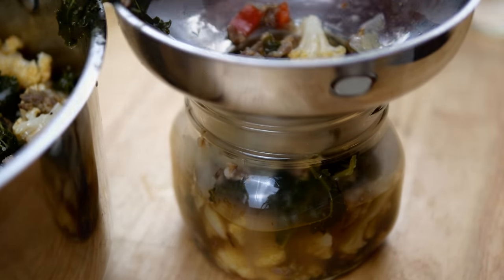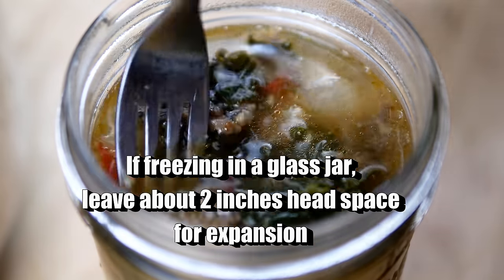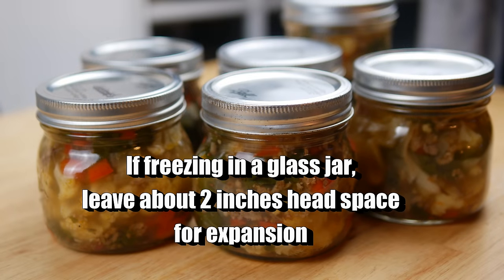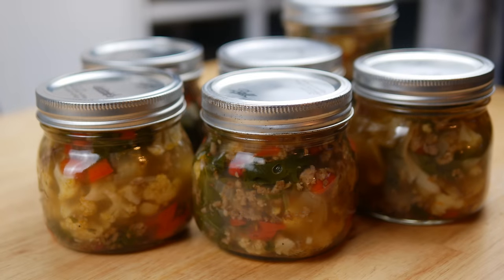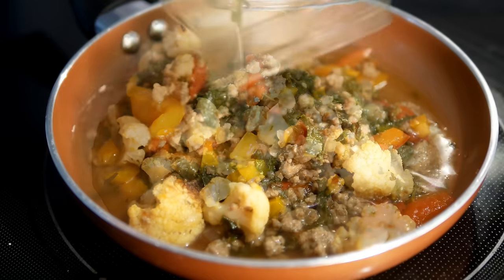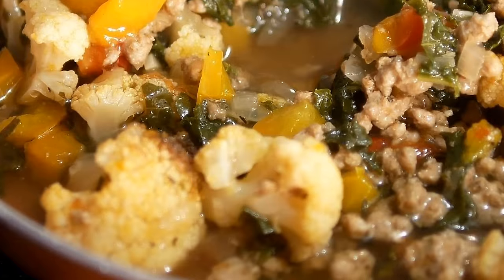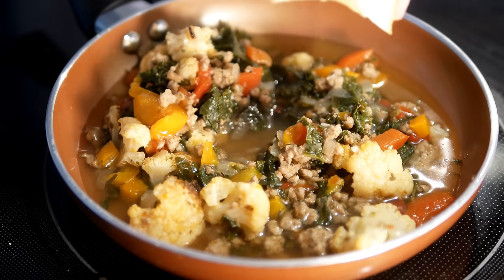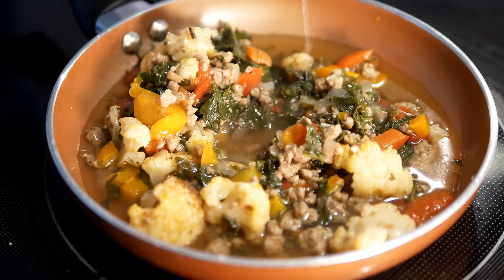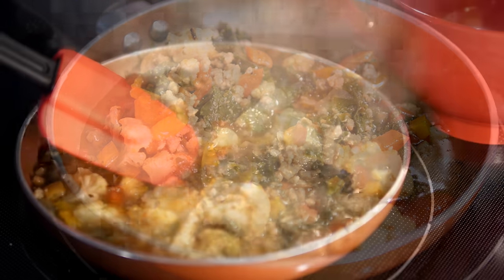I put three jars in the refrigerator and the rest went in the freezer. I just pull those out the night before I plan to eat them so they can thaw in the refrigerator. Ideally, you want your cauliflower cut down a little bit smaller than you see here in my video footage — it just makes it a little more pleasant to eat.